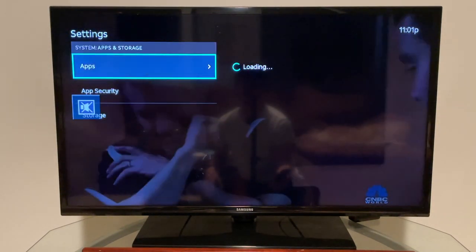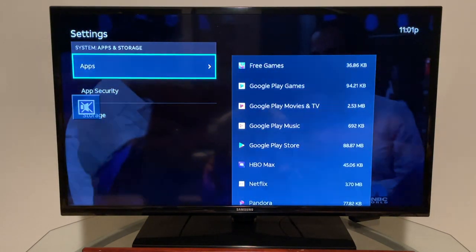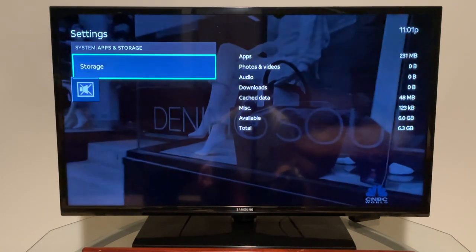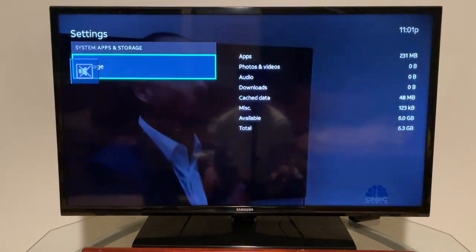Under Apps and Storage you can see all installed apps, their sizes, app security settings, and your storage. This device appears to have about eight gigabytes of storage.